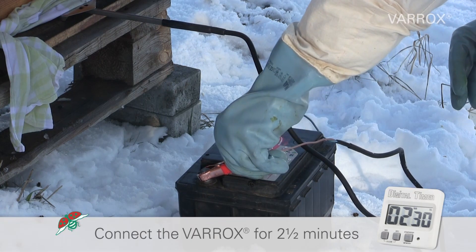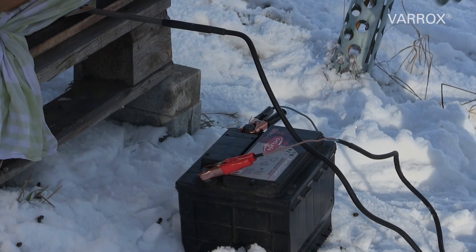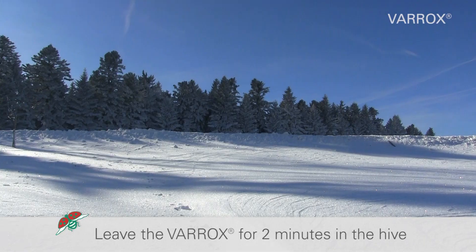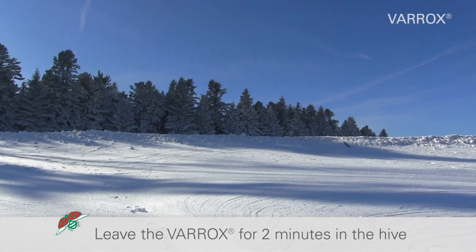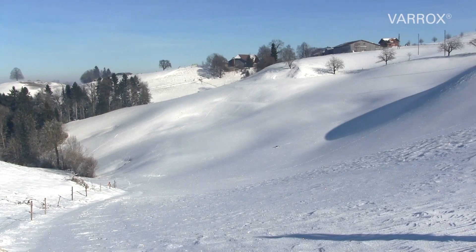Connect the Varrox Evaporator to the car battery for two and a half minutes. Before the device is taken out of the hive, the unplugged Varrox Evaporator remains in the closed hive for an additional two minutes, so that the oxalic acid vapor can settle.